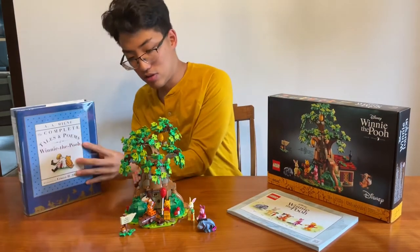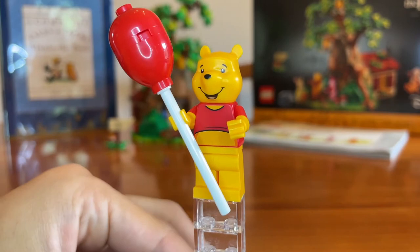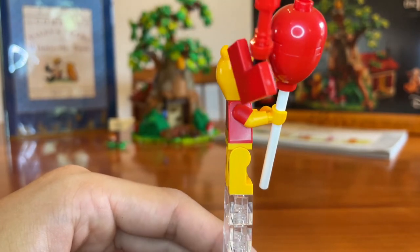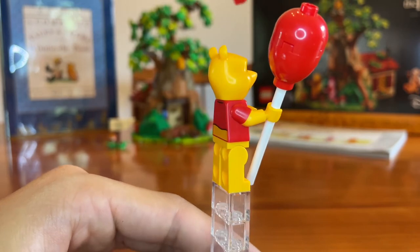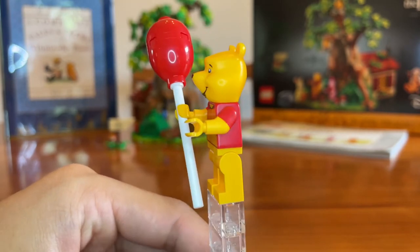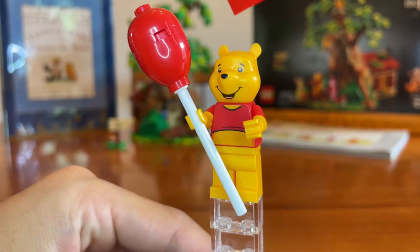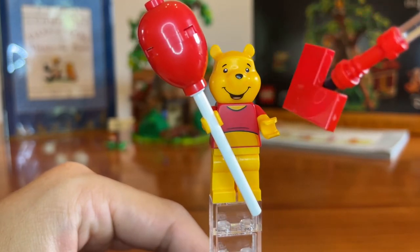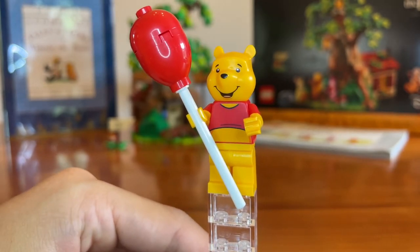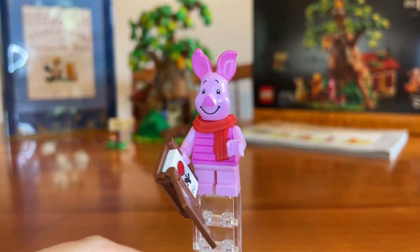So we're going to get into the minifigures. First up we have Winnie the Pooh. He has his classic red shirt on, his tummy sticking out from the front, and his arms have that nice dual-mold printing where the red sleeve stops right there — a very nice touch from Lego. His head is a bit disproportionate to his body, but Lego did a good job sticking with that cartoony look, especially with the expression — the cheeks, the nose. I love the red balloon he comes with. This minifig is very nice.